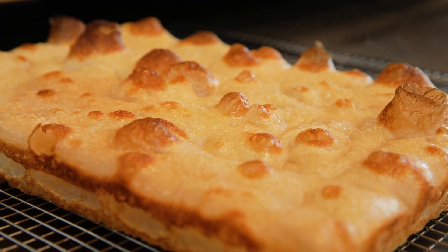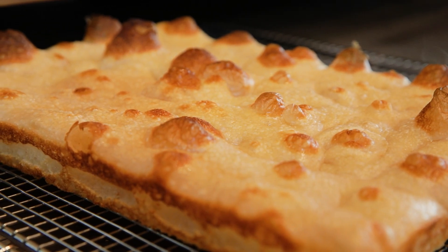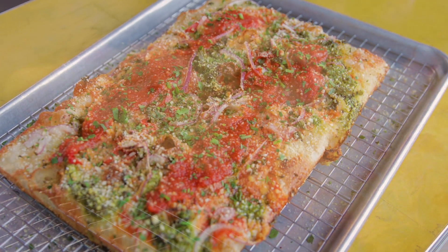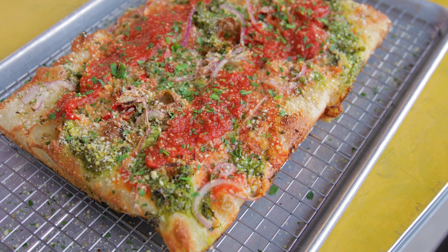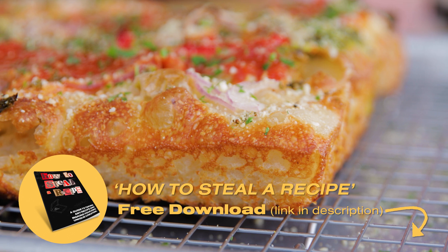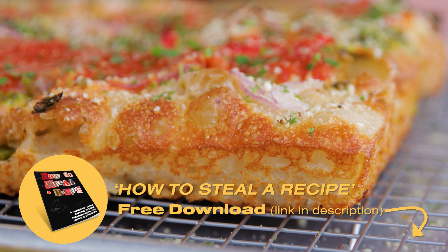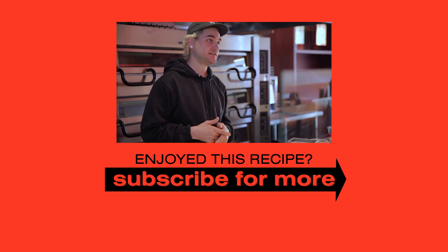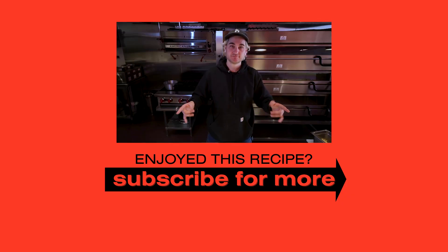Voila! Put it on a rack, let it cool down — smells so good. If you're interested in stealing this recipe like I did for Hot Tongue, you can click the link below. Steal this recipe — it kind of has my ethos on reworking, remixing, taking what you can and making it your own. Check out how to steal a recipe. Thanks for watching. Later.